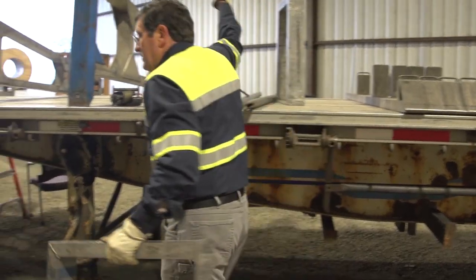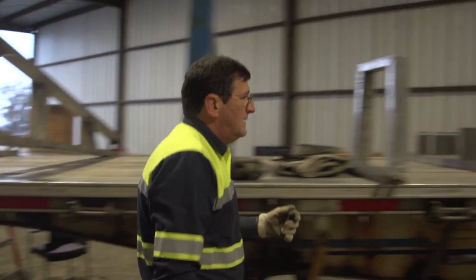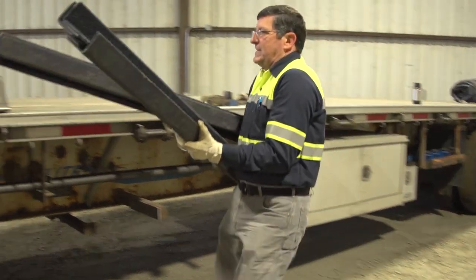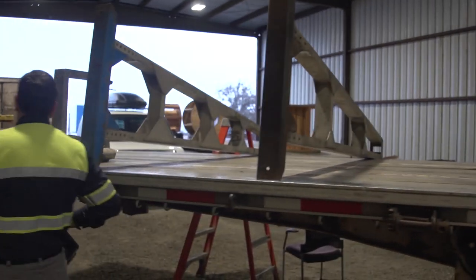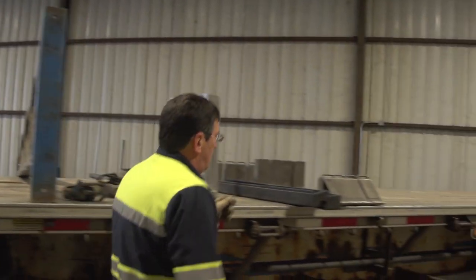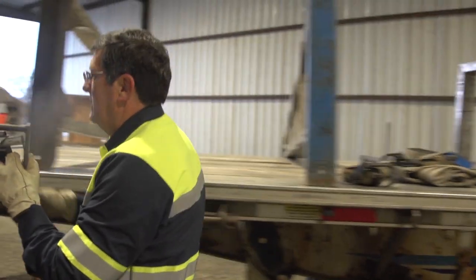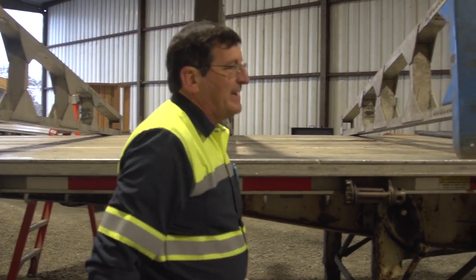One set of fiberglass and corner board goes here, one set goes here, and one set goes here. I'm going to leave the feet where they are until I have everything set up. The last thing I'm going to do is set the feet up and tighten them down.